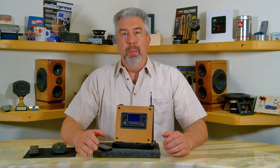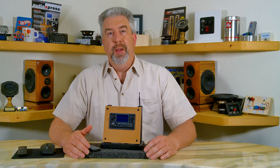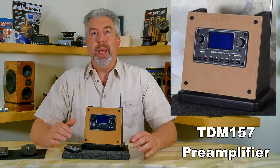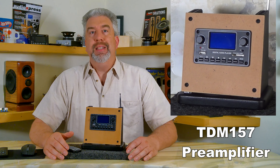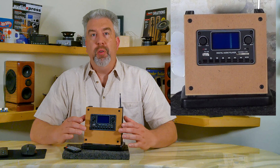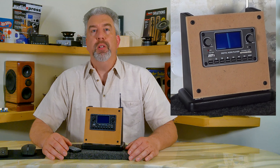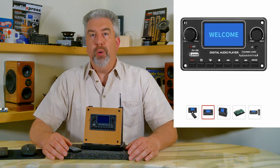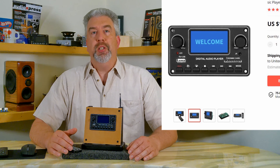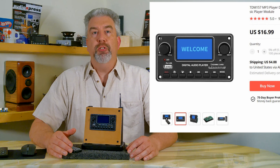Hey, thanks for stopping by. My name's Thomas and this is Zarbo Audio Projects. Today we're going to take a look at the TDM157 preamplifier board made by Team Pi or Tenda Electronics. I purchased this unit from AliExpress and there are several sellers on that site that offer similar units. It's also available in other voltages but this particular unit operates on 12 volts. AliExpress has them ranging anywhere from about $16 to $25 shipped.